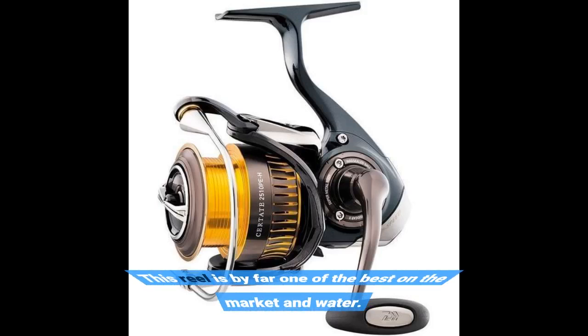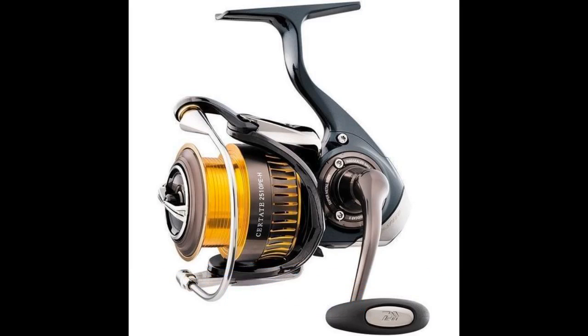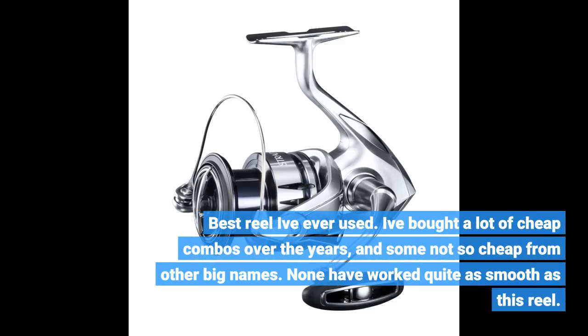This reel is by far one of the best on the market. Best reel I've ever used. I've bought a lot of cheap combos over the years, and some not so cheap from other big names. None have worked quite as smooth as this reel.